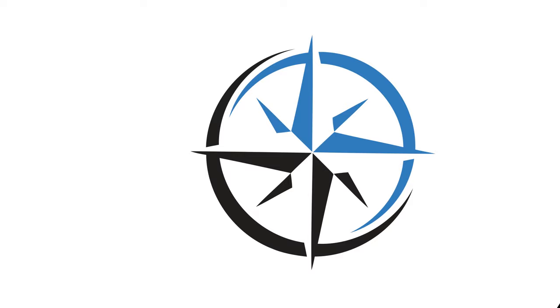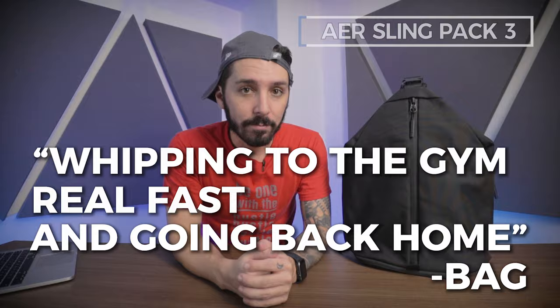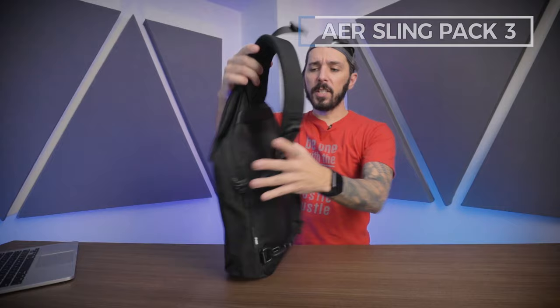Okay, that about wraps up my introduction. We're going to start from the smallest capacity to the largest, beginning with the Air Sling Bag 3 — aka our 'I'm just whipping to the gym real fast and going back home' bag.